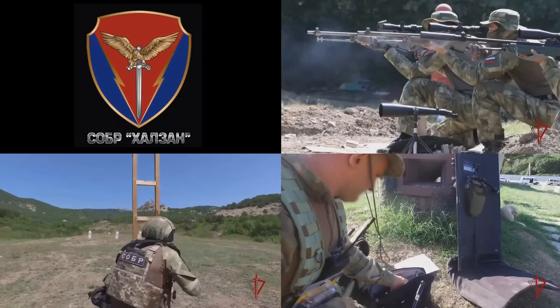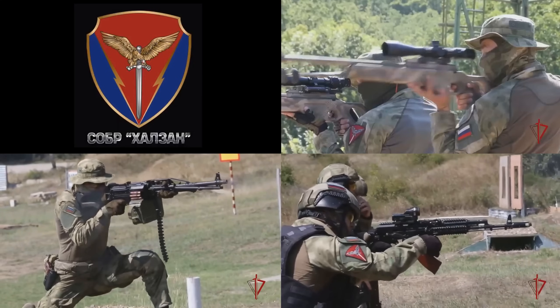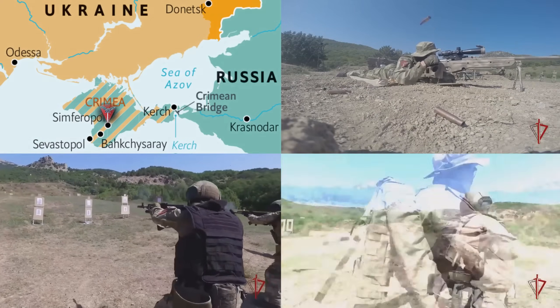Sober Halzan — Halzan meaning Golden Eagle — is one of the youngest sober teams in Russia, and that's no wonder seeing as they were formed in the immediate aftermath of the annexation of Crimea, their main jurisdiction.